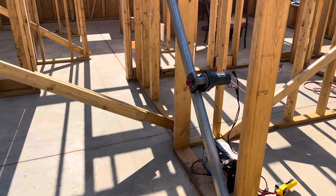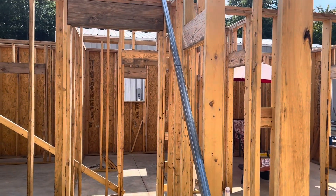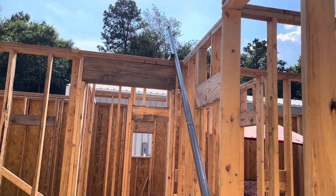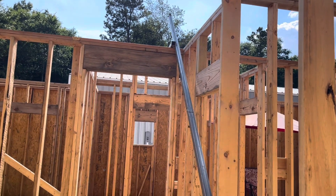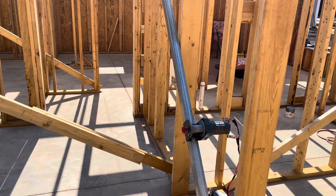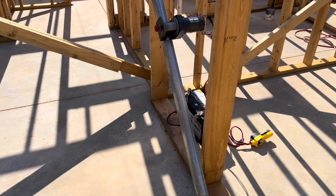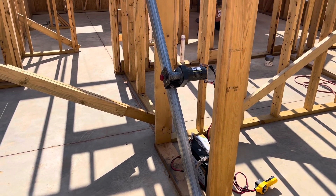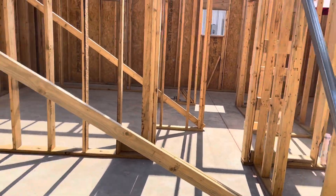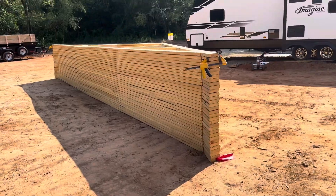Just a quick video on how we get the trusses up on the roof — or on top of the house, actually not on the roof because they are the roof. I made these; they're actually to lift up walls, but they work great. They're just like little cranes with a little ATV winch on them, and it'll pull the truss right up the side of the house. I'm going to show you that here — there's my pile of trusses.